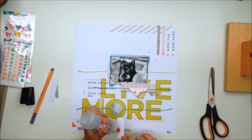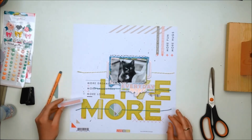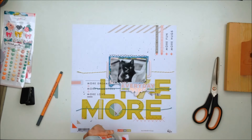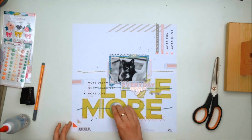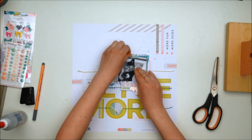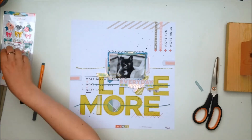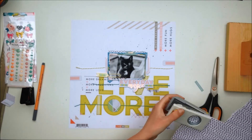Off camera I did add a few things. I added a strip of patterned paper at the top, and that paper came in last month's April kit. I wasn't originally planning on doing that, but then I thought it would look nice. As always, you will see that in the close-ups at the end of the video.